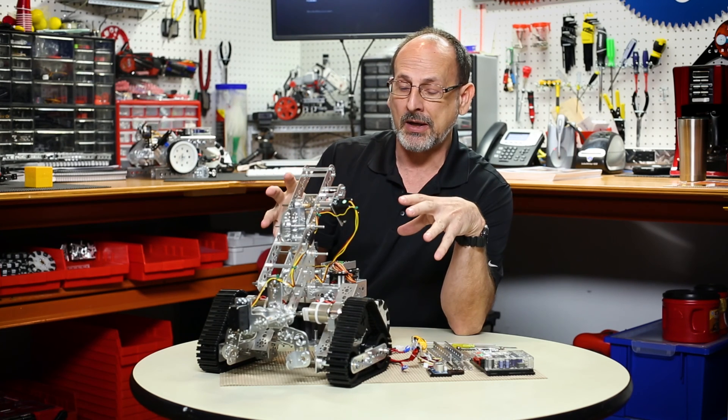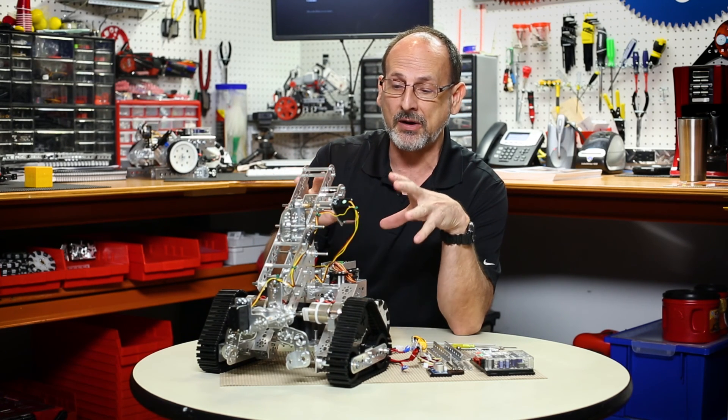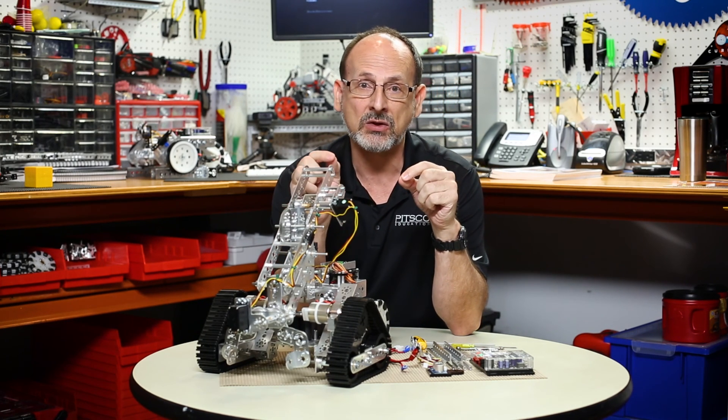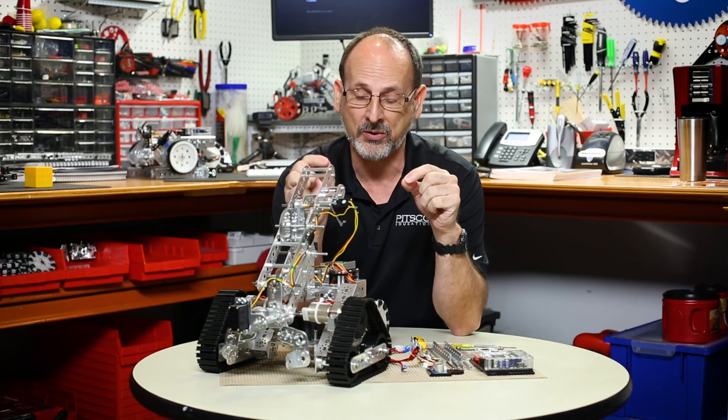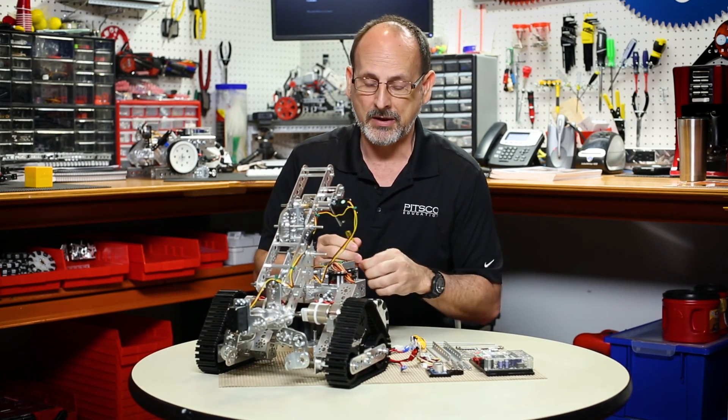We're going to start with the idea that we have to remove the RC gear. That's the very first thing I'm going to do, and then I'll come back and walk you through some of the things to consider when mounting the Prism. So I'm going to start right now and remove what we've got on there as RC gear.